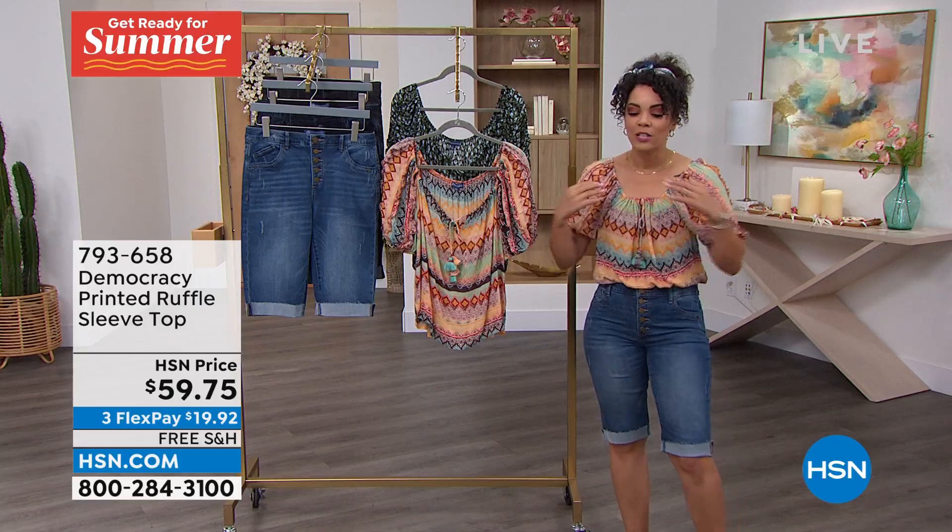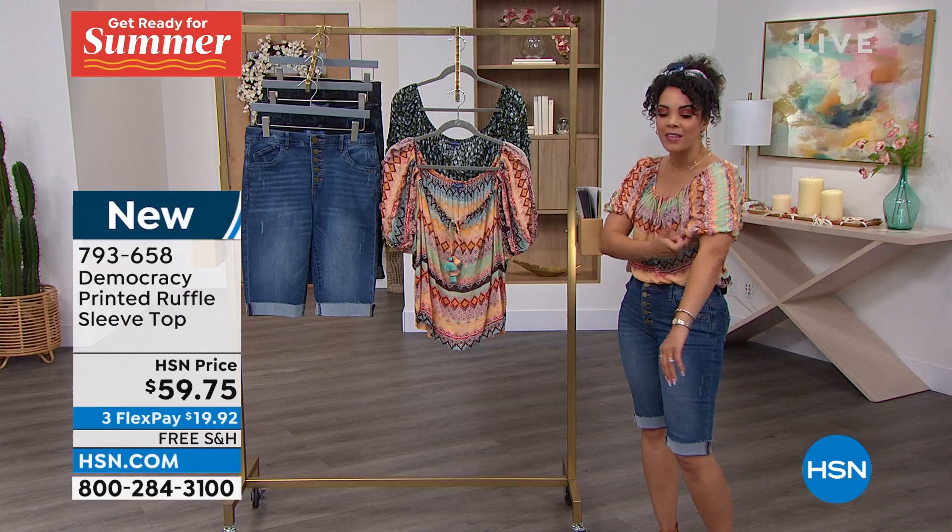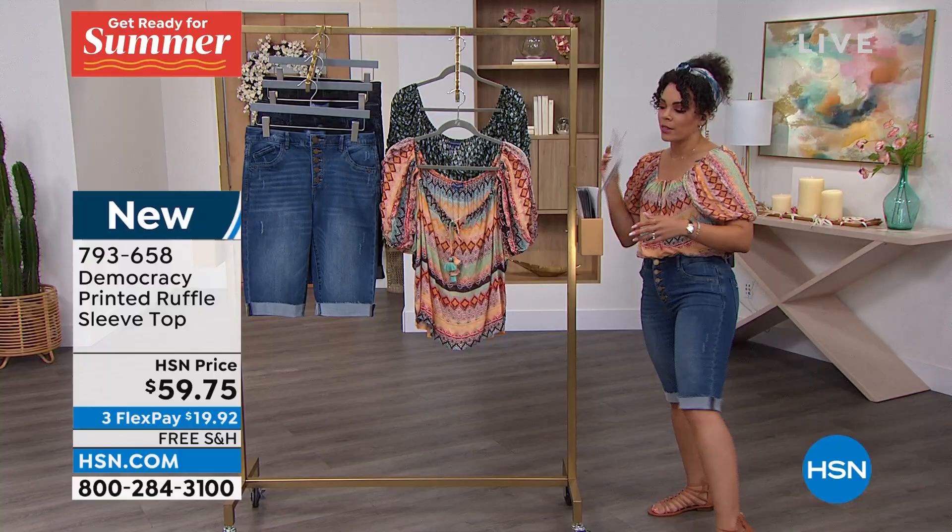So it's a ruffle sleeve top. I love this. What I did is I actually tied it up a little bit tighter. You can adjust the tie and do one shoulder or off the shoulder. I love the elasticized cuffs that come with it too. It tucks in beautifully into the shorts. Come on, let me show you the colors.